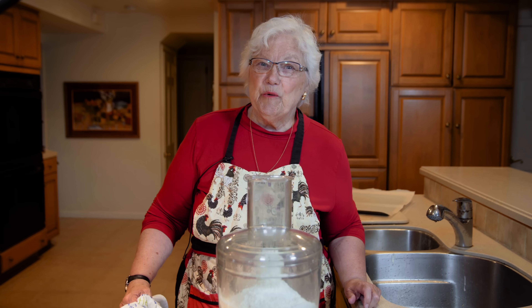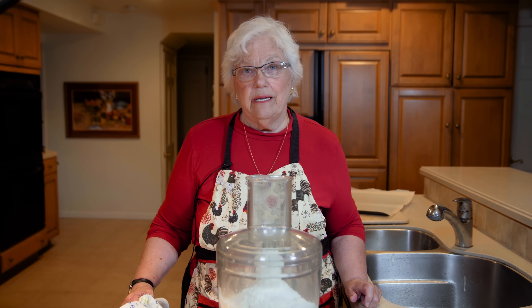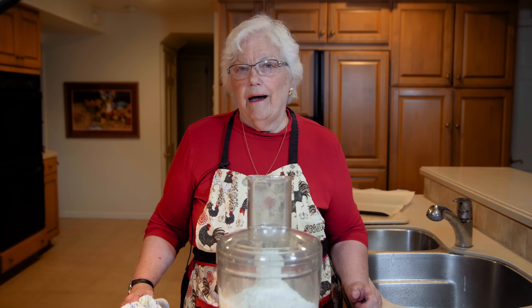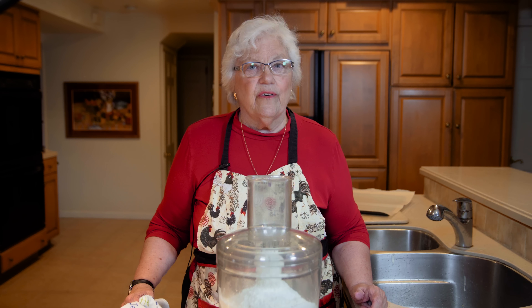Hi, Gloria Donohue with Nana's Cookery. Welcome or welcome back to my kitchen. We're going to be making one of the simplest cookies in the world right now — cornstarch cookies. Unusual because most cookie doughs do not have cornstarch, and it makes for a delicate cookie, but it's very good.